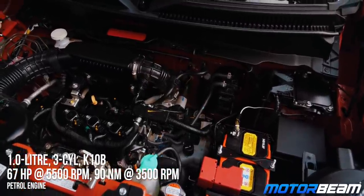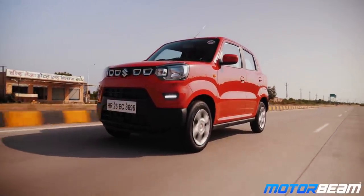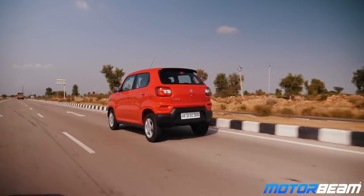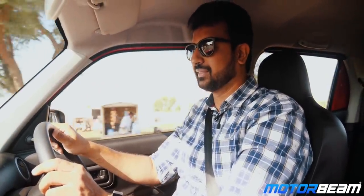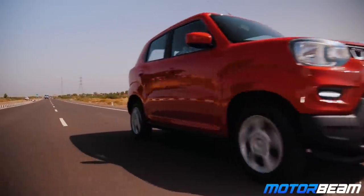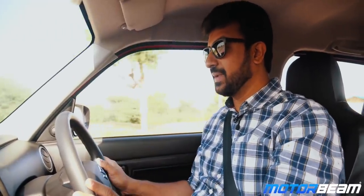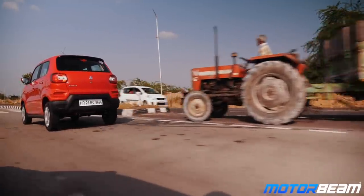The Espresso is powered by the tried and tested 1L K10 series engine. It produces 68 PS of power and 90 Nm of torque. This engine is BS6 compliant and as a result it has become much smoother and quieter. Power delivery is very linear — the low end is decent but the peak of the power comes in the mid-range and the high end. Driving on the highway is effortless and the Espresso will do triple-digit speeds without running out of breath. With the BS6 engine, low end performance has also improved, which means driving in the city in crowded areas is much easier now.